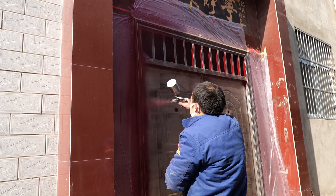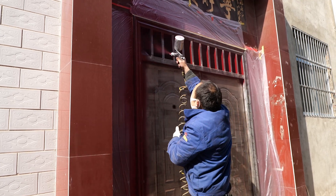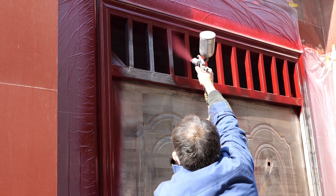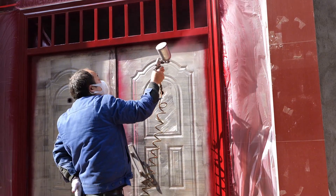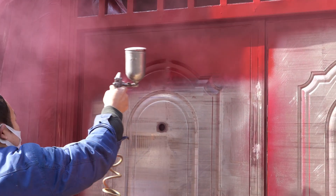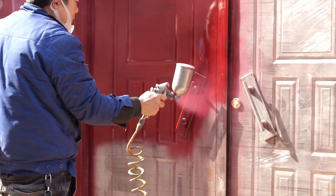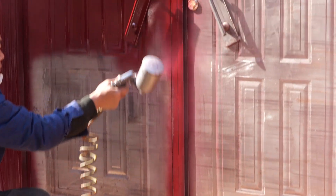In this state, we can repaint it. We chose the same red paint as before. When spraying paint, make sure to apply it evenly so that every area is uniformly covered. To prevent the paint from dripping, you can spray a thin layer first and then apply several more coats. This way, the result will be very good.